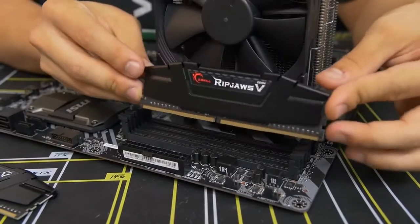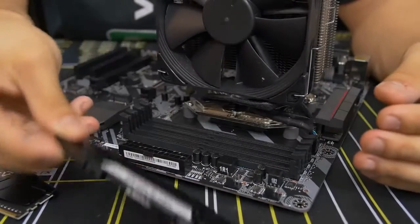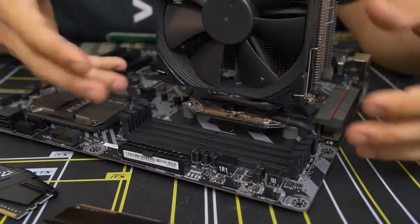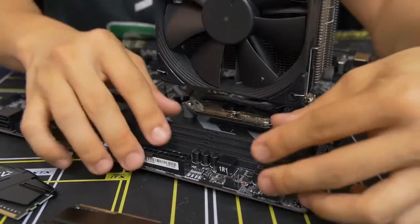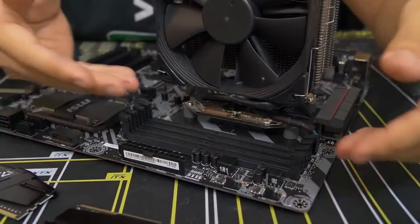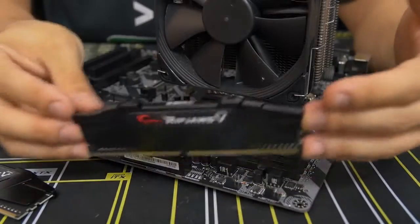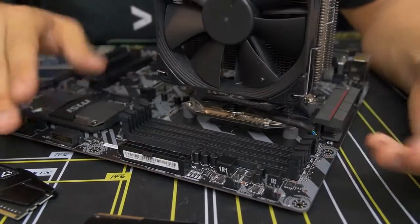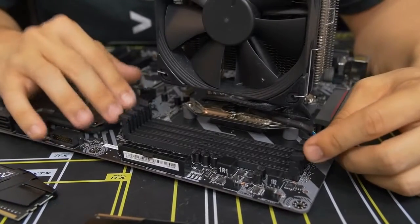Assuming you have free access to all DIMM slots, consult your motherboard manual to find out which slots to populate — it matters whether you have one, two, or four sticks. I've found that my two sticks should go in the second and fourth slots. Pull down the side latches on the slots you're using. Note that some boards only have a latch on one side — don't force the fixed side. Take note of the notch at the bottom of the module, which is off-center, meaning the module is keyed and can only go in one way.